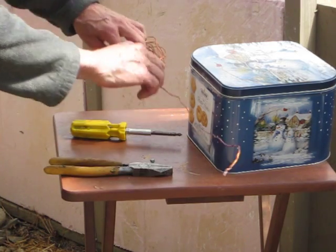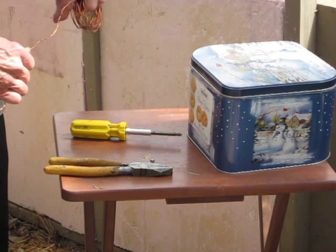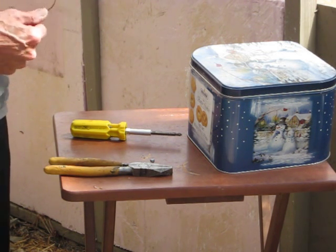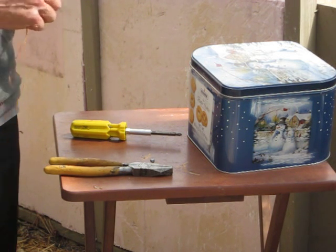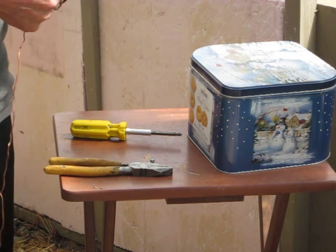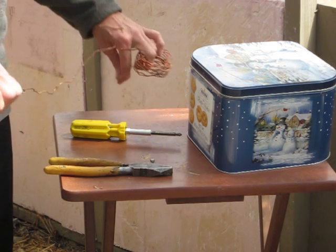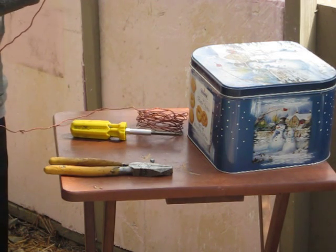We need some wire. I'm using bare wire, but you can use wire that's insulated. This will allow you to put stuff like Ormus in your refrigerator or your drinking water or something. The refrigerator frequencies of the computer that's in your fridge won't mess up your water or won't mess up your Ormus like that.